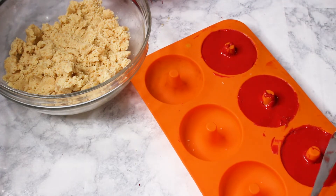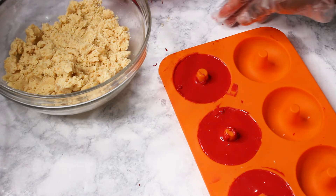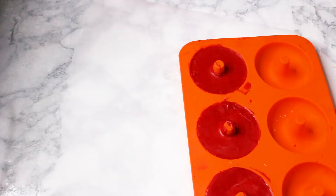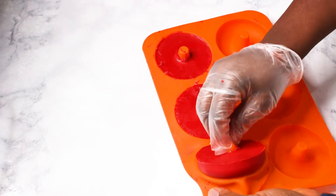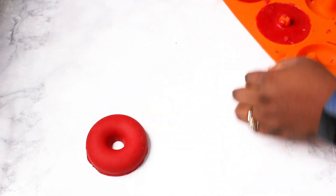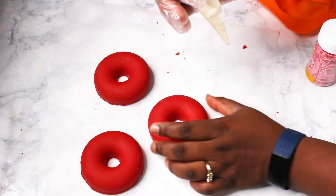Now I'm going to set these in the freezer or fridge to firm up, then we'll continue with the cake doughnuts. After about 15 minutes in the fridge, they're ready to unmold. The middle section sometimes gets stuck with chocolate — just take it off, then push through. Now we're going to decorate.